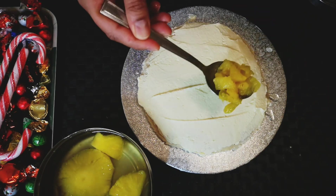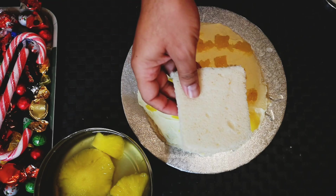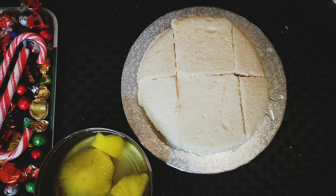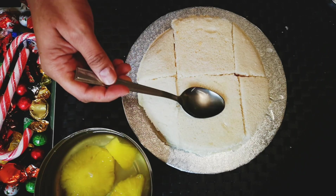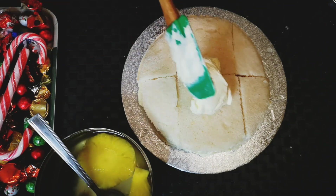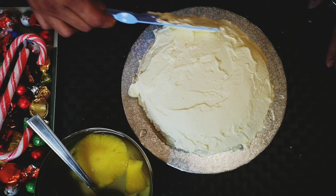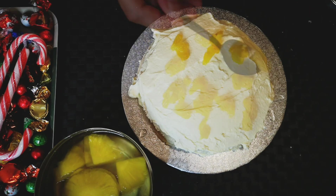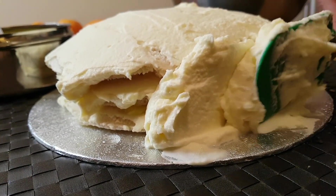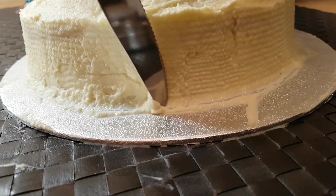Drop in a few pineapple pieces, then lay the second layer and repeat the same process. Repeat the same for the third layer as well. Apply cream on the sides, spread evenly, and remove the excess cream.